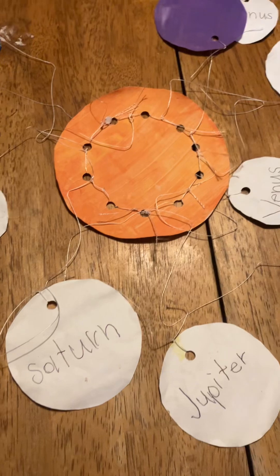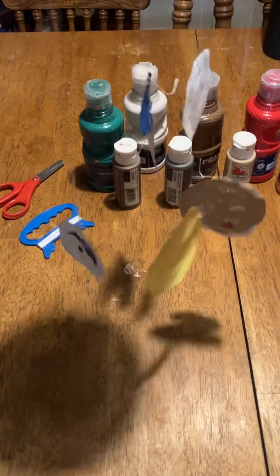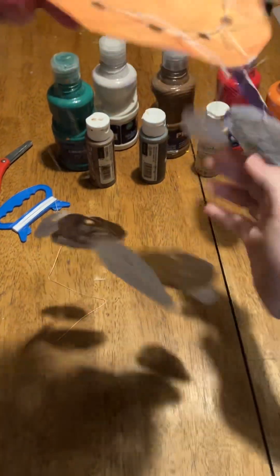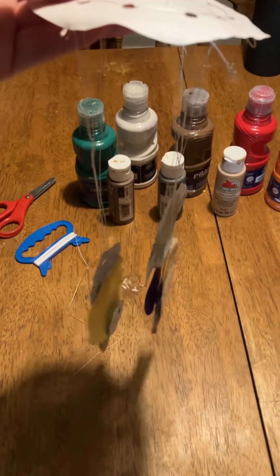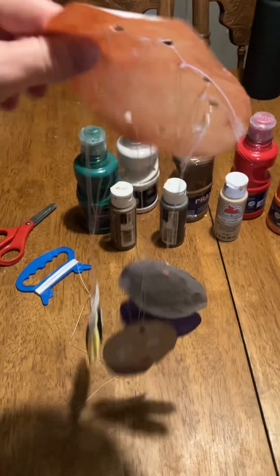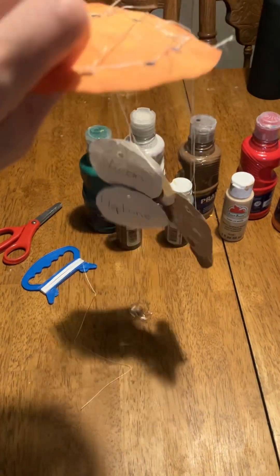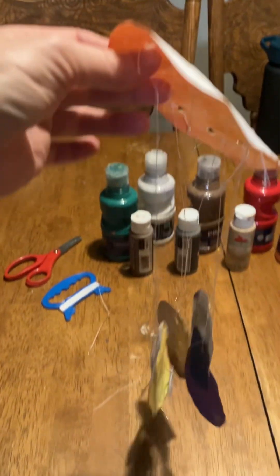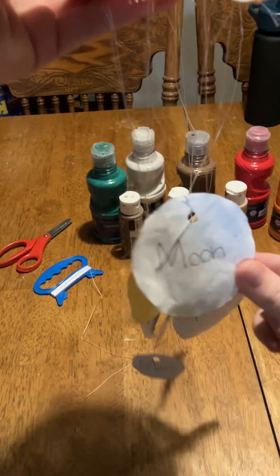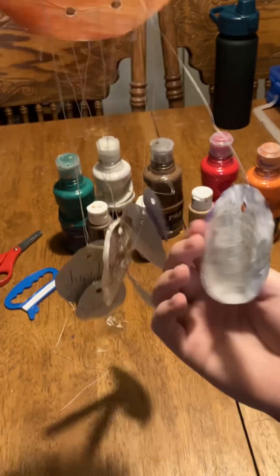So you can hold it and hang it up and they just kind of dangle there — so neat! You can do it with the sun facing down or you can have the sun facing up, and they're all just kind of hanging on the bottom like that. It's a hanging solar system!